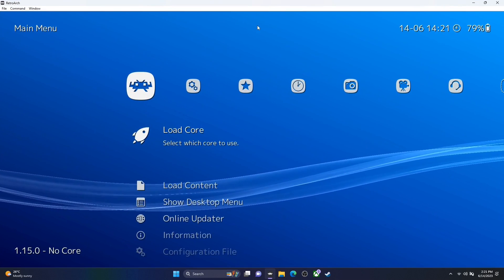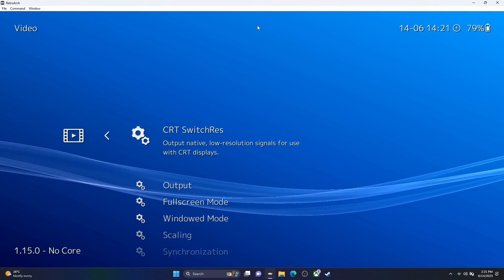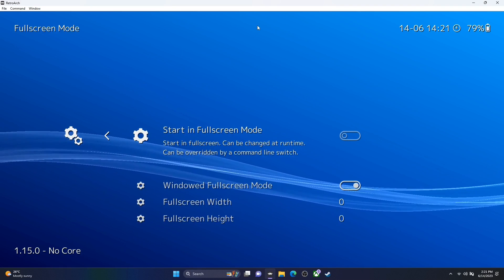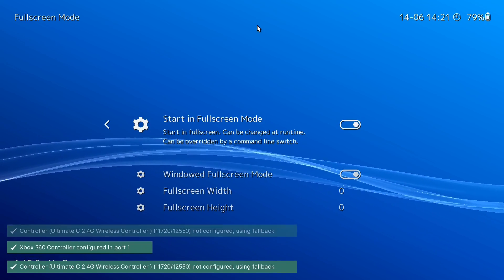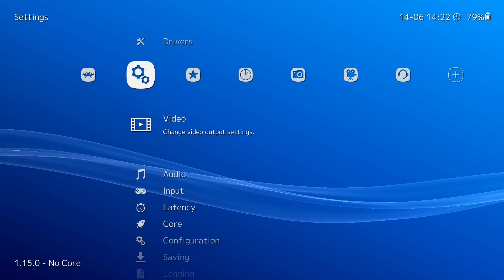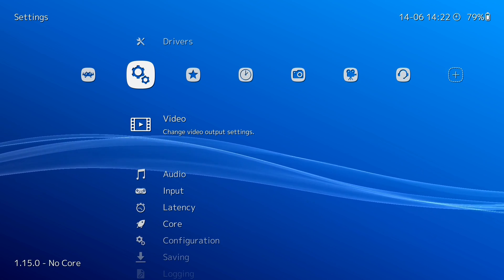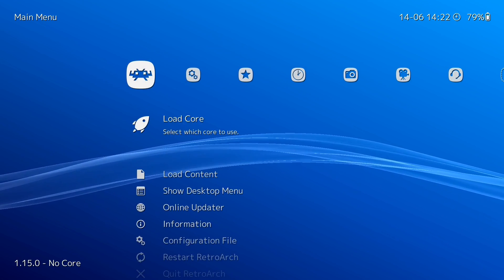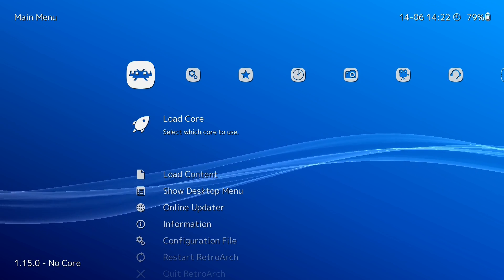Next, let's go over to Video settings. Set Full Screen Mode to on — we want it to start in full screen so it looks nice. We now have it in full screen mode. So far we've changed the menu to XMB — have a look at the other menus and go with whichever one you prefer, but this is definitely the one I like. Now in RetroArch we have cores — cores are the emulators. Think of RetroArch as a front end and the cores as your different emulators.